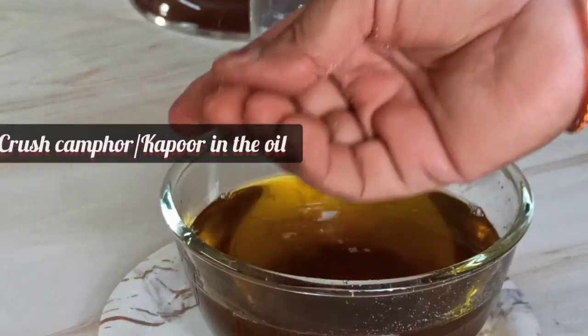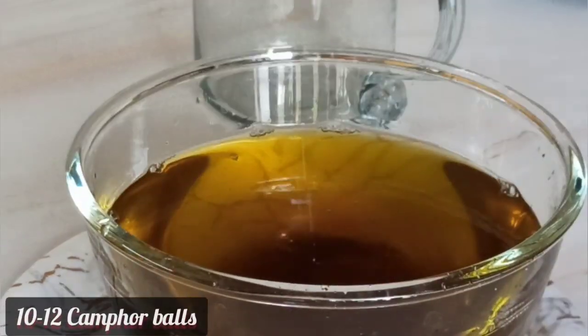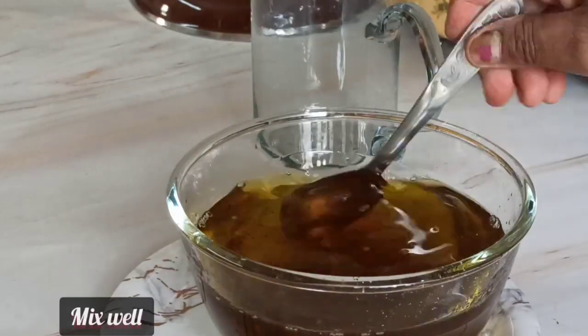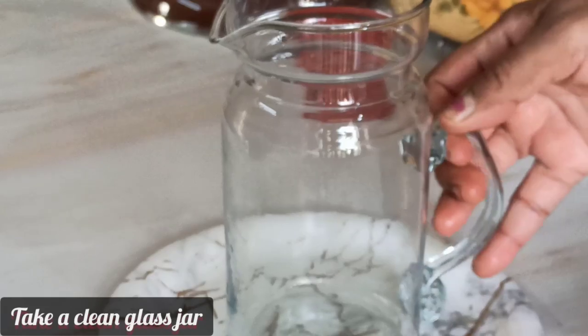The oil can also be preserved for some months without getting spoiled. I took around 10 camphor balls and mixed the oil well. Finally, take a clean glass jar or bottle, put a strainer on it, and filter this oil.